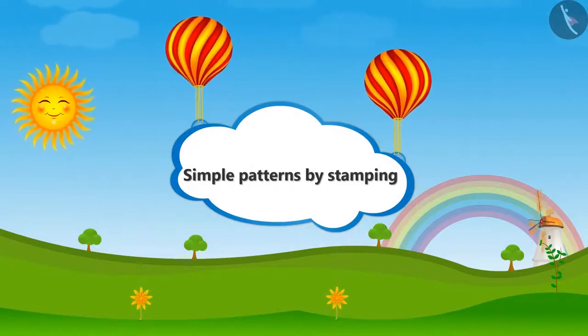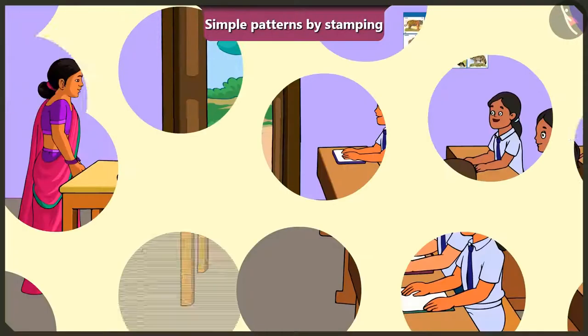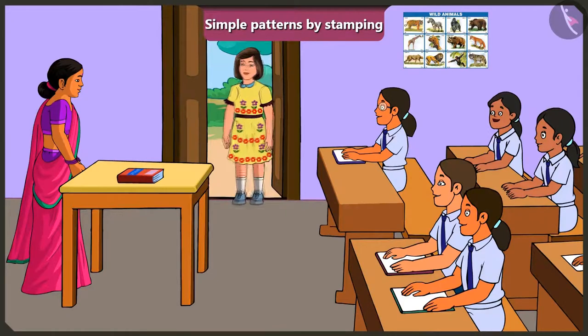Simple Patterns by Stamping. Ma'am, may I come in? Come in, Jimmy.